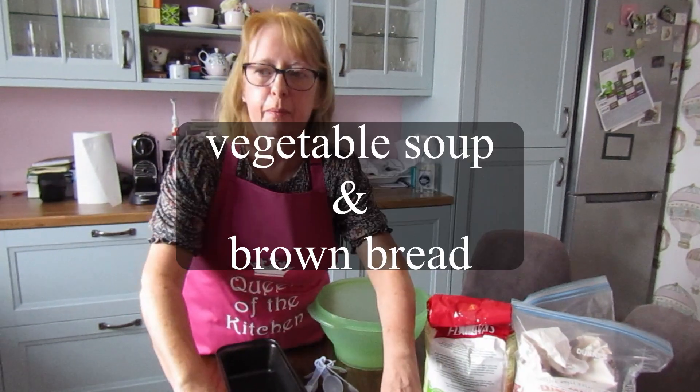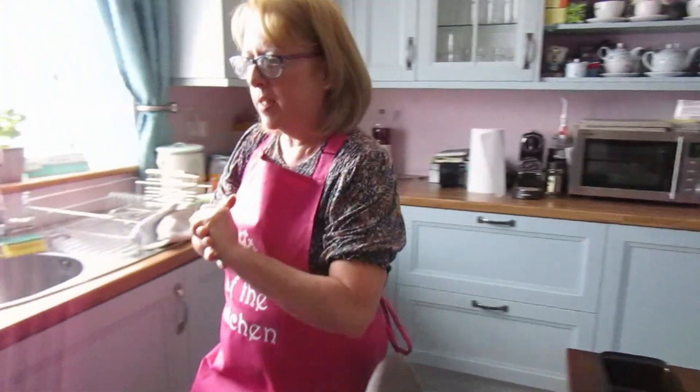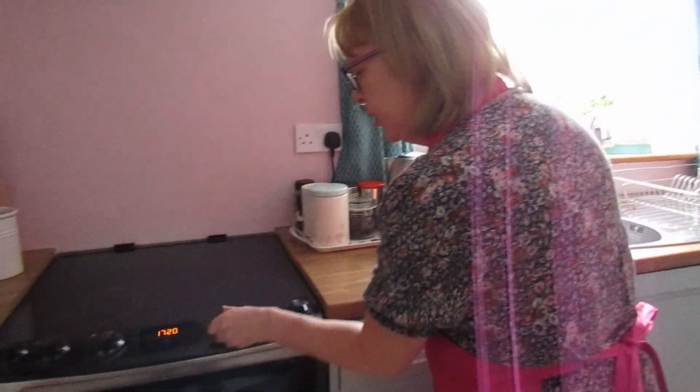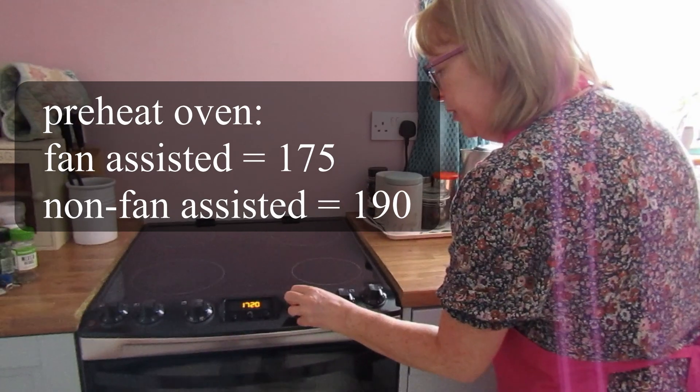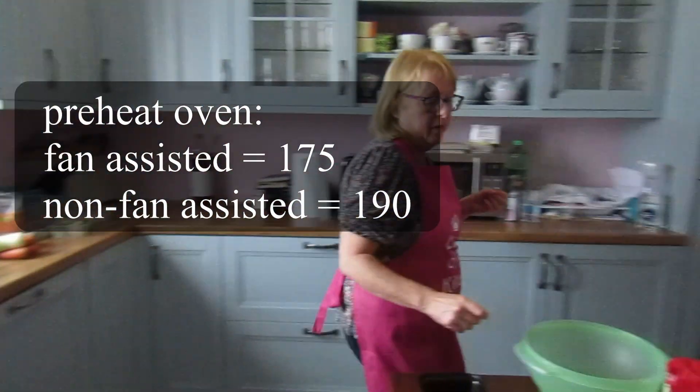Hi everybody, so today we're going to make vegetable soup and brown bread. We're going to start with our brown bread. First thing we'll do is put our oven on. If you have fan assist, it's 175, and if it's non-fan assisted, 190 degrees.